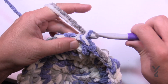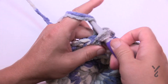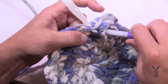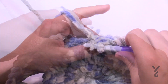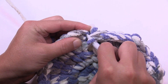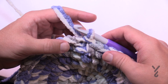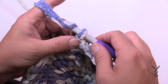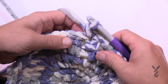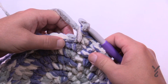Round six: chain up one, then put two into the first one. In round six there are going to be four by itself. Just put the next four by itself, then two into the next, four by itself, and two into the next. Please do round six. Round seven: chain up one, put two into the first one — 1 and 2 — and then round seven has five in a row by itself. Two and five, two and five. Let's do round seven.